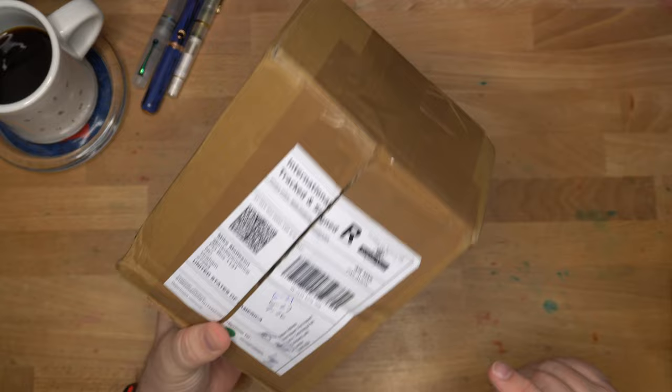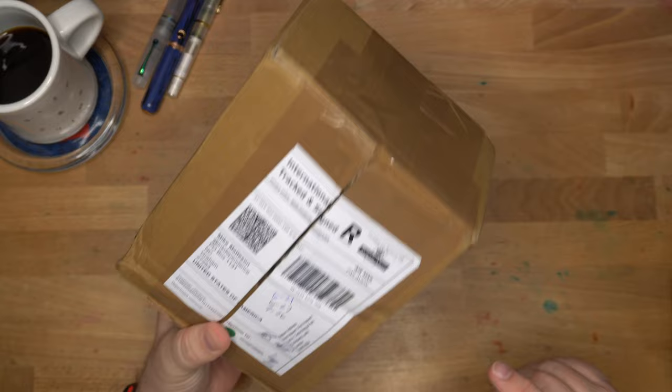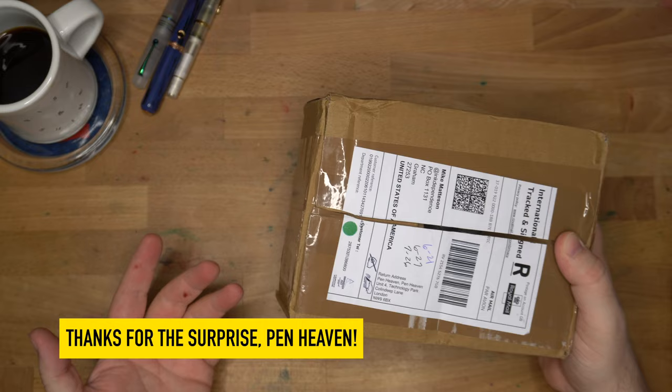Hello folks, welcome to InkDependence. Today I have a surprise unboxing — really, it's a haul because I already opened the box. I went to the post office today and I was not really expecting anything to be in my mailbox, and I didn't know there would be a fun box. So let's see what they sent me.